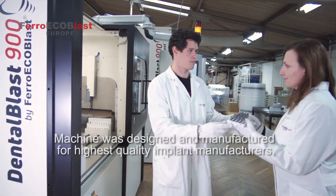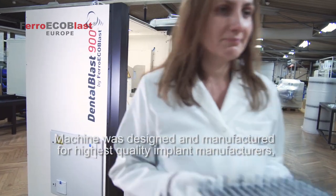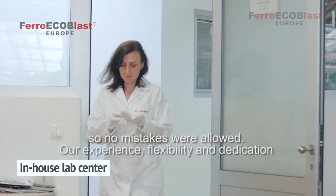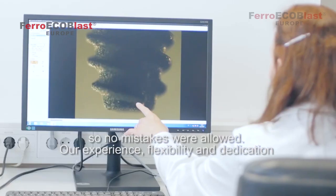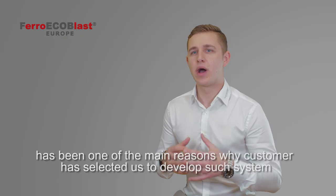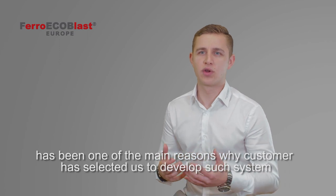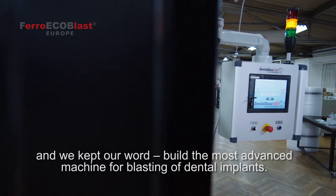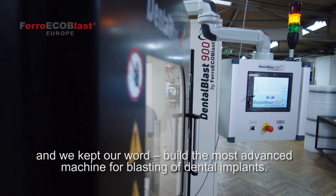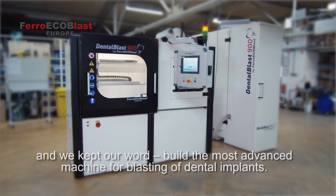The machine was designed and manufactured for a high quality implant manufacturer, so no mistakes were allowed. Our experience, flexibility, and dedication have been the main reasons why the customer selected us to develop such a system — and we kept our word, building the most advanced machine for blasting of dental implants.